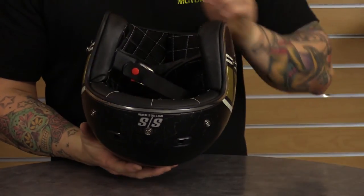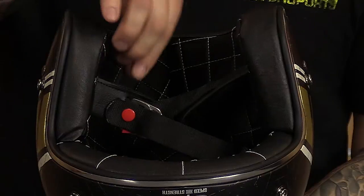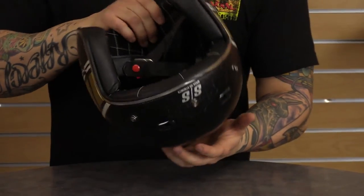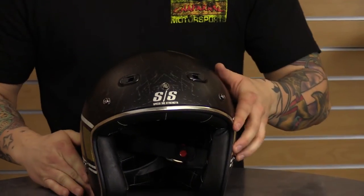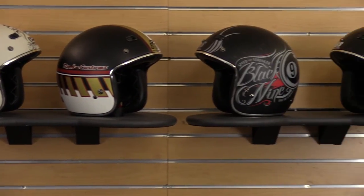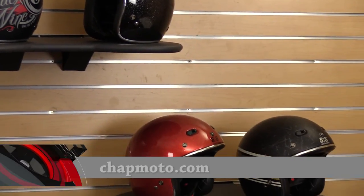This one has a quilted non-removable liner, and Speed and Strength uses a traditional D-ring style retention system. They're available in tons of different colors and sizes ranging from small to double XL. You can see them all on our website at shopmoto.com — call, click, or visit. Thanks for watching!